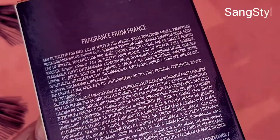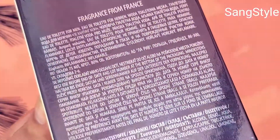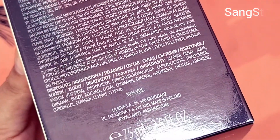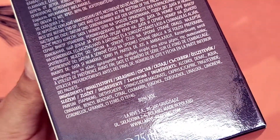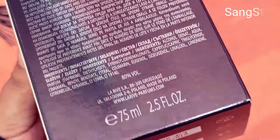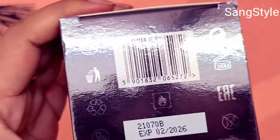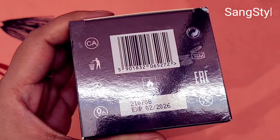The quantity is 75ml, fragrance from France. You can see the ingredients of the perfume. The expiry date is 02-2026.